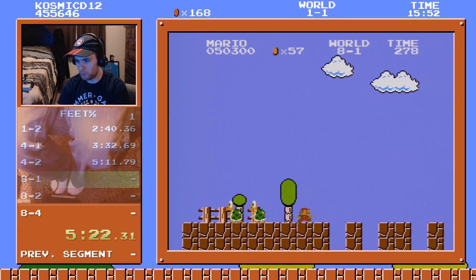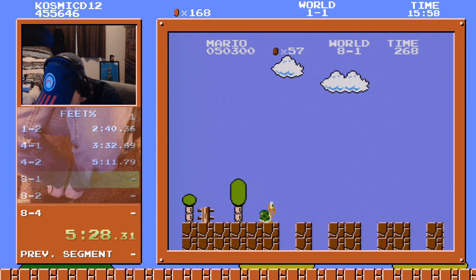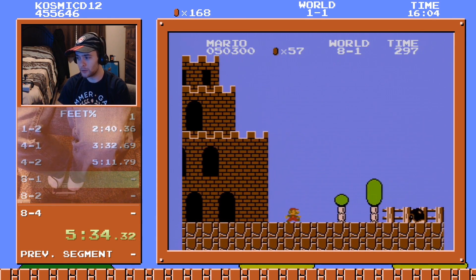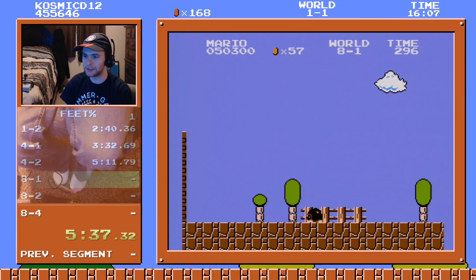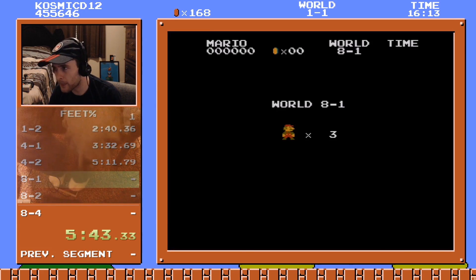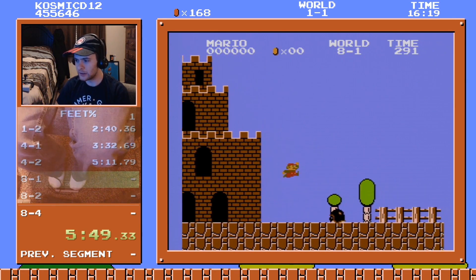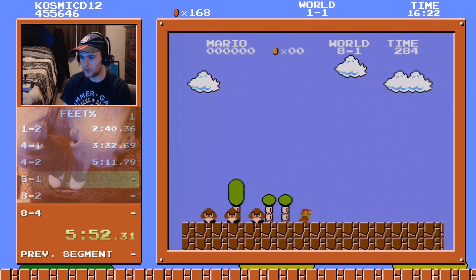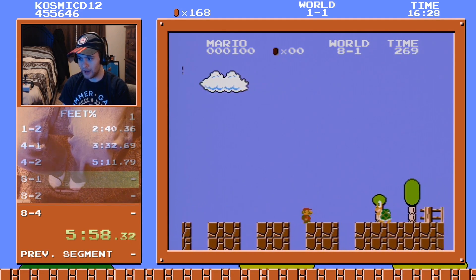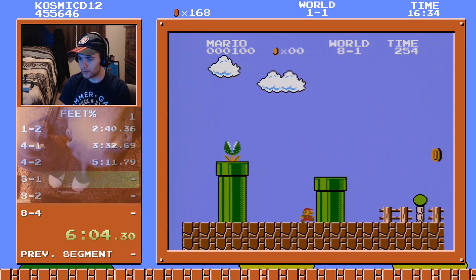We're gonna have to get a little bold and use the B button in this level. For all the people that are like 'bro you're cheating running over the gaps' — that's super dumb because it's clearly an intended mechanic in every 2D Mario game. They've designed levels around it. You can walk over gaps at walking speed — you don't even have to run over them. So don't come at me with lame ignorant comments about running over holes.